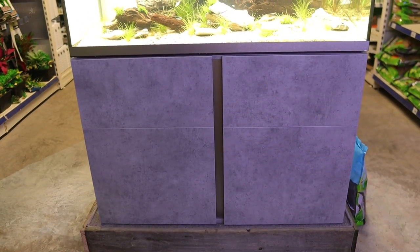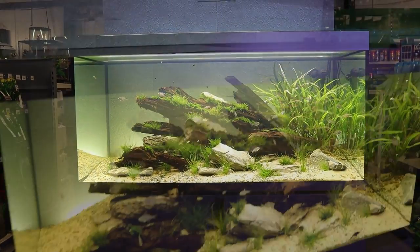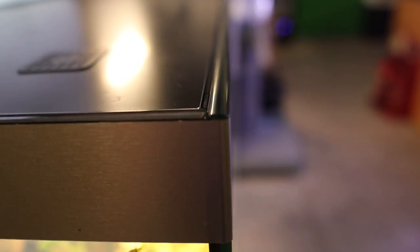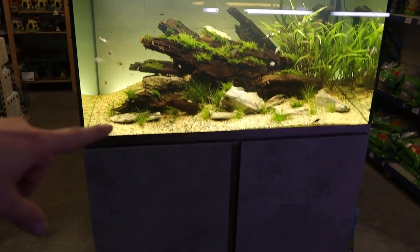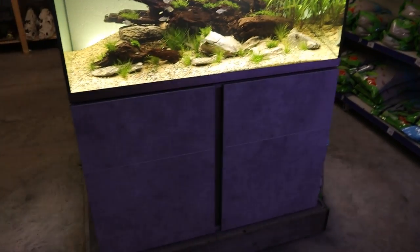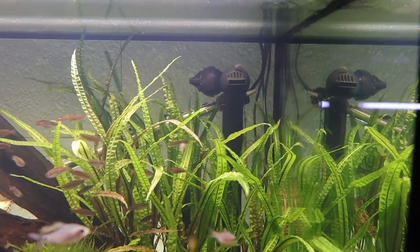Moving on to the aquarium itself — they've used really thick glass, like 10mm, so it's really heavy duty. They've also polished all the edges into a little rounded bevel, which is really smart. You've got the polished aluminium top rim and bottom rim as well, which sets off the tank and gives it a really nice modern look.